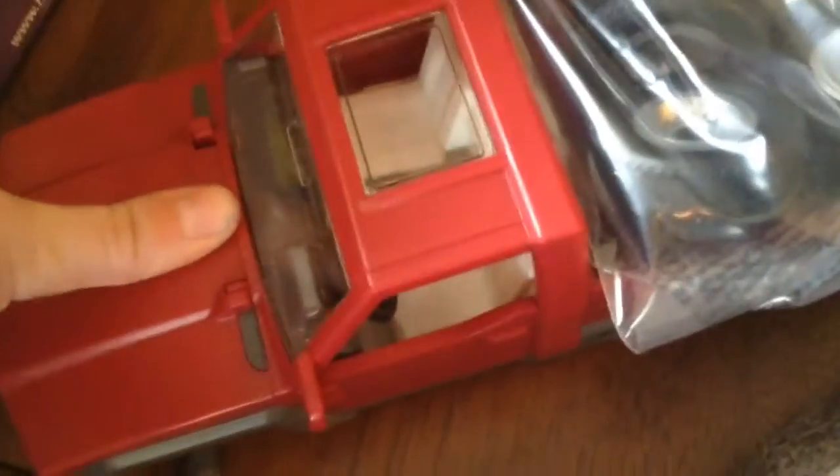And then we have the trailer here, and some parts of the trailer right there, and more of the trailer. First, we will be doing the truck, because that is the first instruction in the book. We're opening the tires on the truck. The wheels are in the back of the truck with the trailer. And that's what the truck looks like.